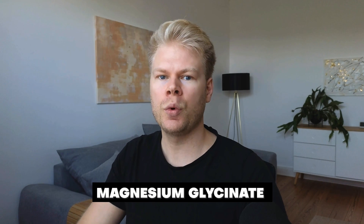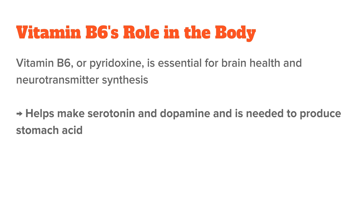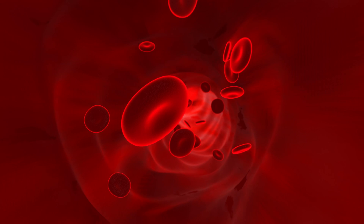Like zinc monomethionine, magnesium aspartate is not as common today. If ZMA were reformulated today, they would probably use something like magnesium glycinate instead, which is known for its stress-reducing effects. As for vitamin B6 — pyridoxine — it is essential for brain health and neurotransmitter synthesis. It helps make serotonin and dopamine, and it is needed to produce stomach acid. It is also necessary for hemoglobin production. In ZMA, vitamin B6 helps the body absorb zinc and magnesium more effectively, acting as a cofactor.